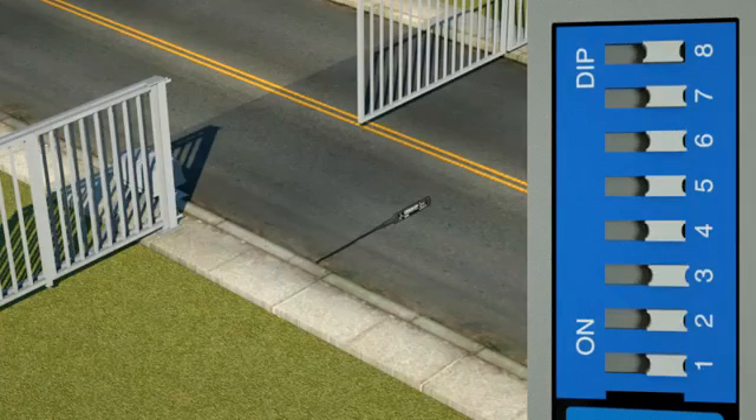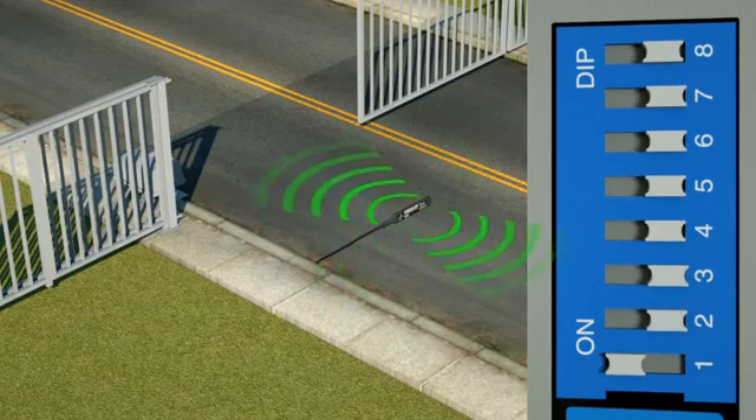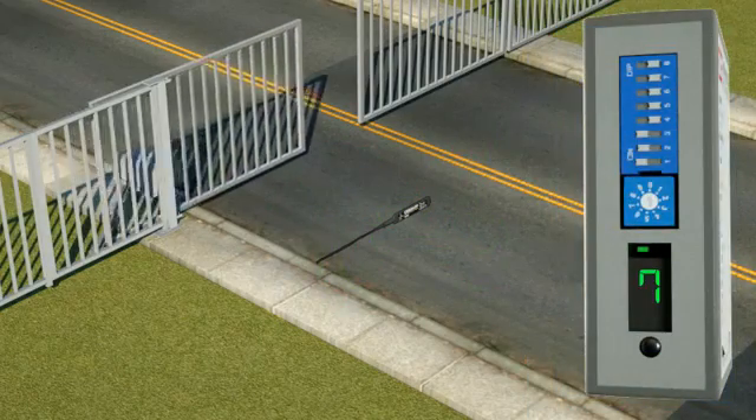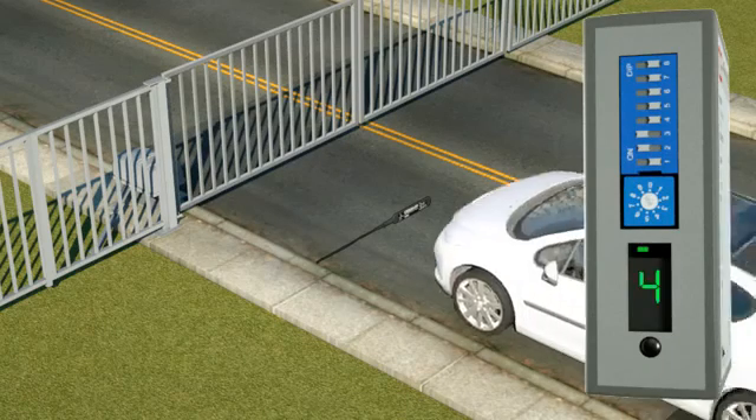Individual control over the X-axis, Y-axis, and Z-axis eliminates the detection of unwanted disturbances from gates and cross-traffic. Turn off the X-axis in the direction of the disturbance without affecting vehicle detection.